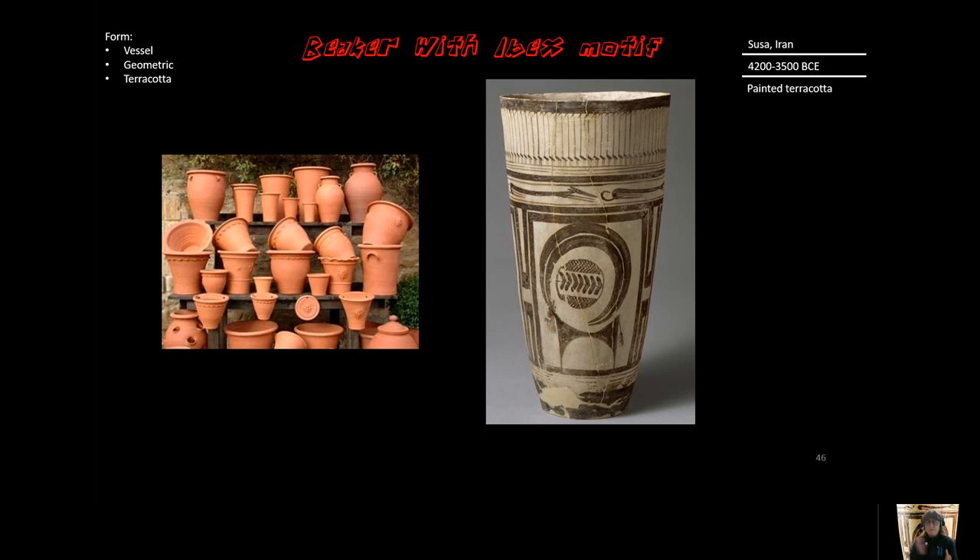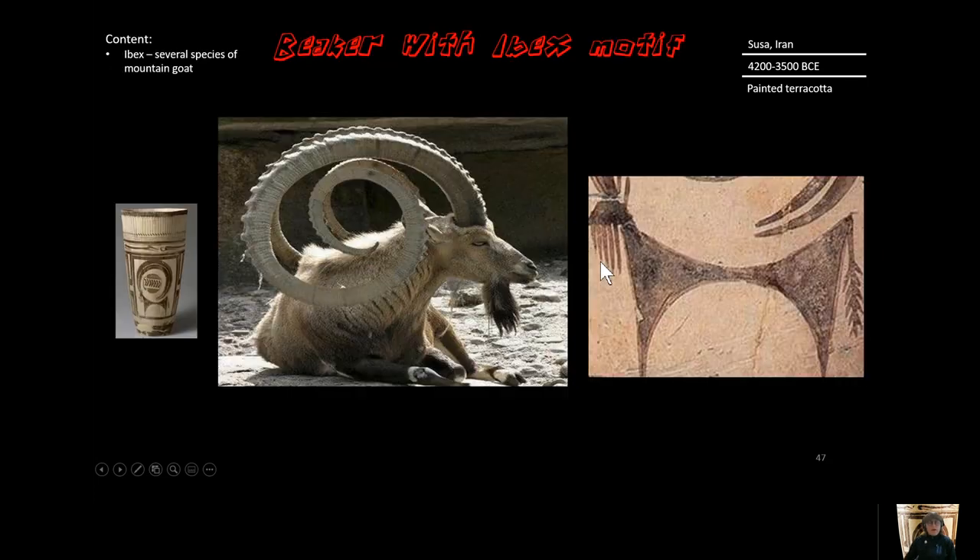Some correlation with the lifestyle of the herder is what I'm guessing. Terracotta is the material it's made of — you see that in the identifiers. You see terracotta pots all over the place, and this is the same material, just painted. In this video there's a lot of overlap between form, content, and context, so sometimes there's not a huge difference between those three.